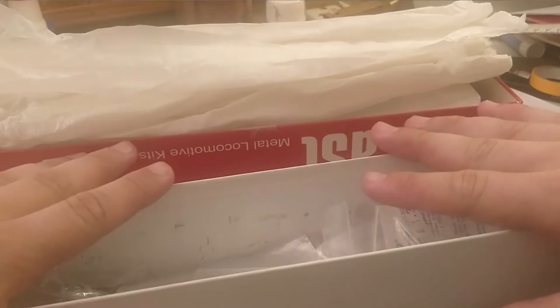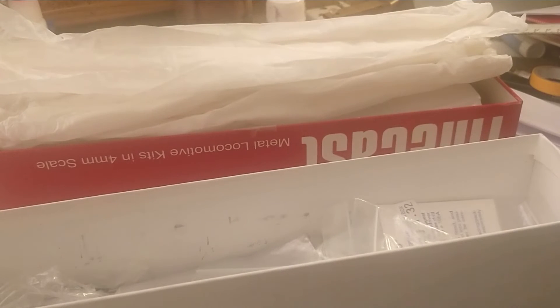I've got the white metal solder, everything ready to go, but I've not been able to afford to get a new soldering iron yet. It needs replacing. Once that's done, we can get on with this kit and do some white metal soldering on stream.